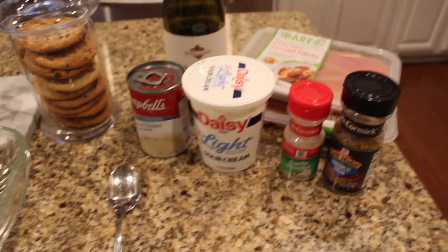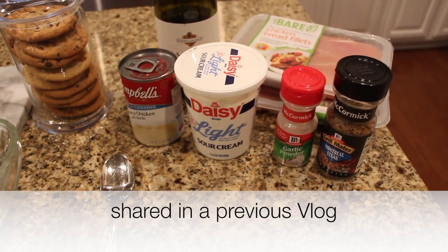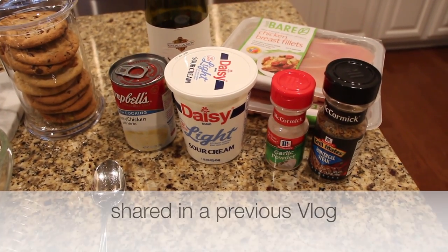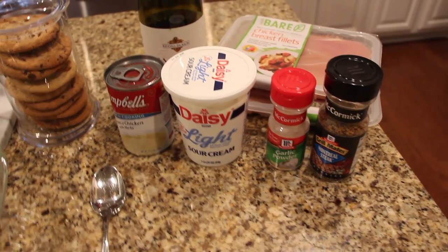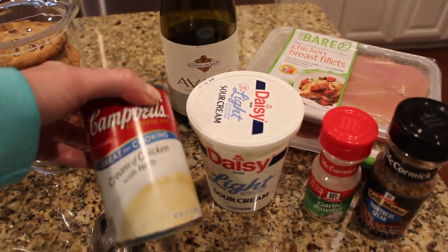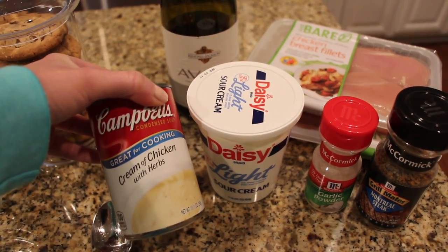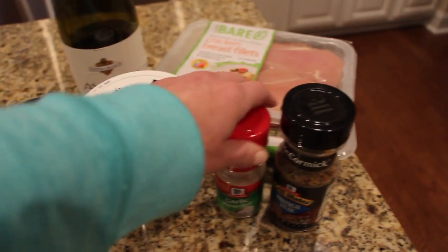Hi guys, as promised I'm sharing that chicken dish with you because we are having it tonight. I'll show you how I'm doing it again — there's no real recipe, but I will put this on my blog as well. These are just the ingredients, and as I said before you can switch this out with cream of mushroom if you want, but I decided to use this again. You'll need some sour cream.